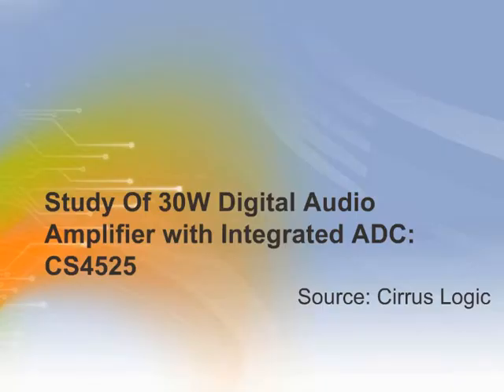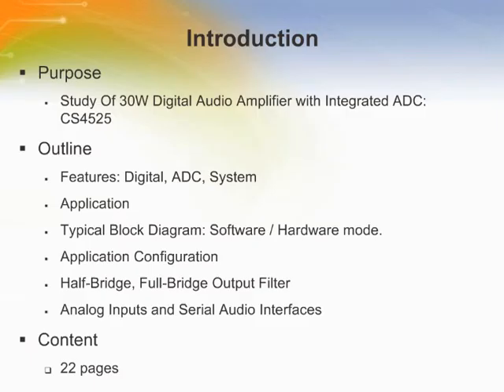Welcome to the training module on the Cirrus CS4525 30W Digital Audio Amplifier with Integrated ADC. We will be studying the Cirrus CS4525 application configuration and its available features in the coming slides.